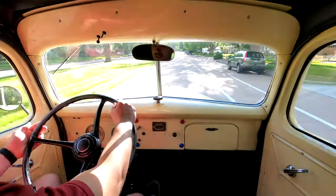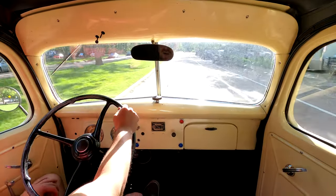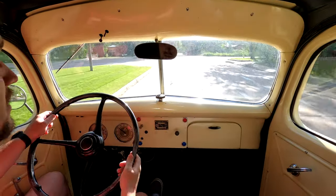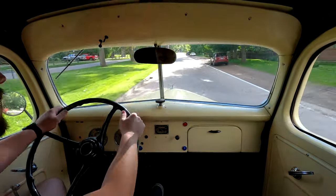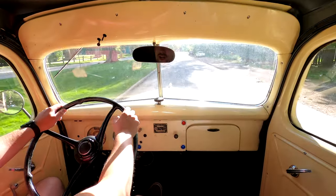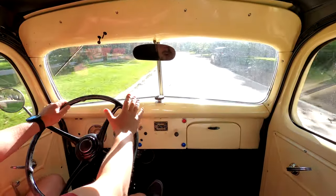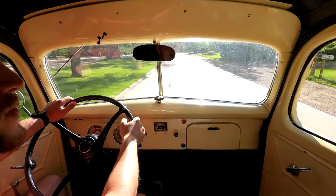Another really cool thing about these old trucks is that on this gauge there is actually a mercury thermometer, because they did not have the electronic thermometers you see nowadays. We did put a six-volt oil pressure gauge in it so we know if we're getting oil pressure. And this thing just rides horribly — it is rough, it bounces. When you take a turn it feels like the whole thing is going to fall over on its side. But that's just how it was back in 1939.